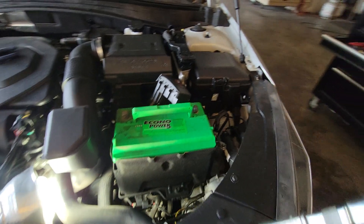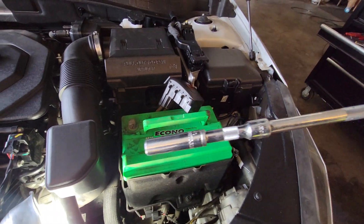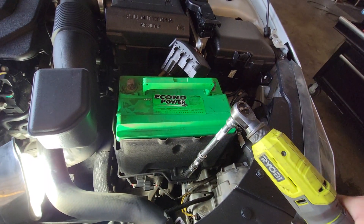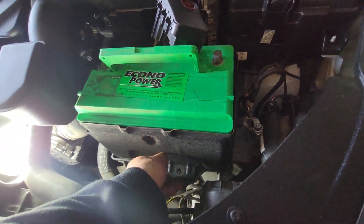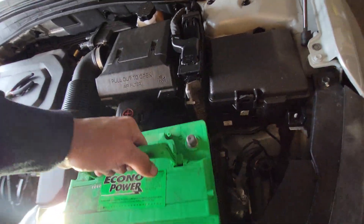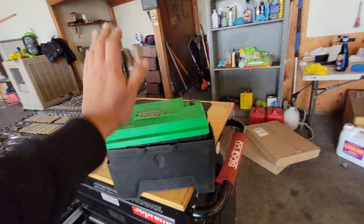Remove the positive, shake it out, set it over, and then you have access to your other 10mm bolt. Since I already have the battery disconnected, I'm also going to remove it using a 12 millimeter socket with a three-inch and six-inch extension on my speed ratchet. I'm removing the battery clamp holding down the battery, setting it to the side, then removing the battery. A little heat shield stayed behind — just put it back into place.